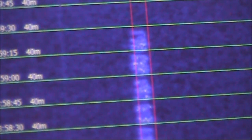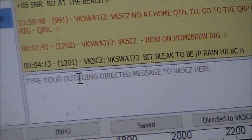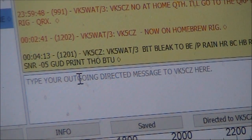This is VK5CZ running 5 watts, so a good signal at plus 5. I've just been given a signal-to-noise ratio report of minus 5, which pretty much tallies up with what you'd expect. With the FT817 I was running 5 watts, but with this it's 800mW double sideband, so it's really only the one sideband being received — or about 400mW.